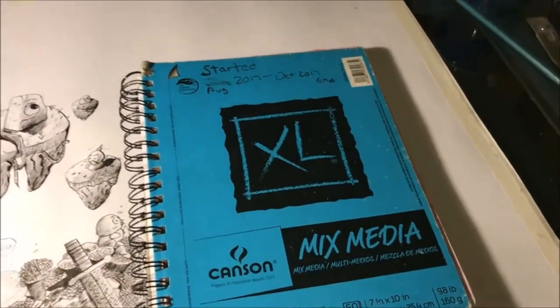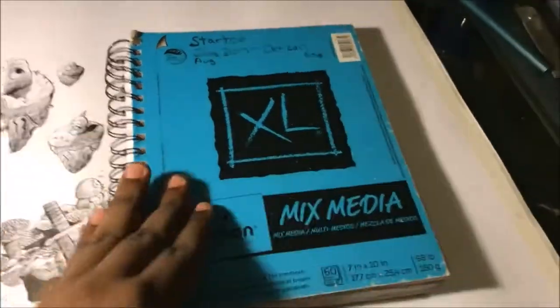This is my September/October sketchbook — two months. So let's just get into it.